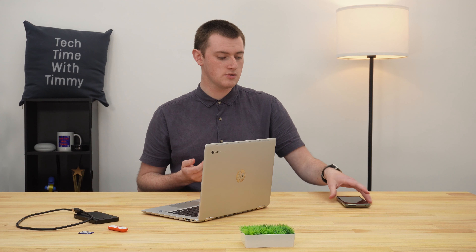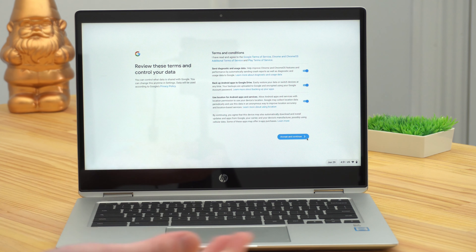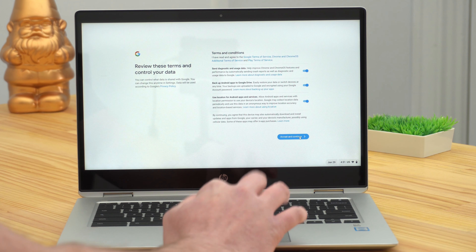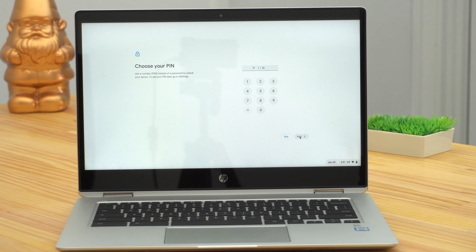Now, if you have two-step verification on your Google account, you'll just need to grab your phone and verify that, or do whatever you normally do when you log into your Google account. Then you'll proceed to review the terms and conditions — you can read these if you want, but you'll need to click Accept and Continue. It will give you some sync options, but you want to leave all of these options as they are, because otherwise some of your data won't sync across. So click Accept and Continue again.